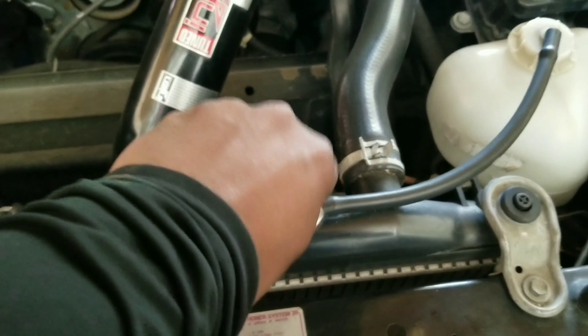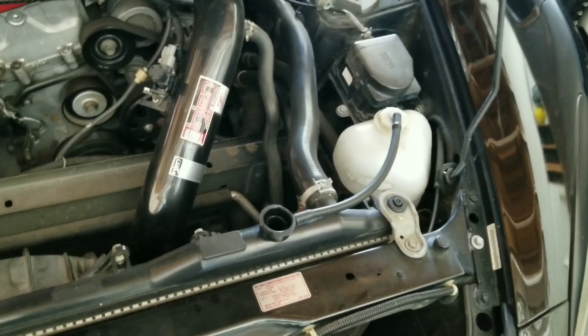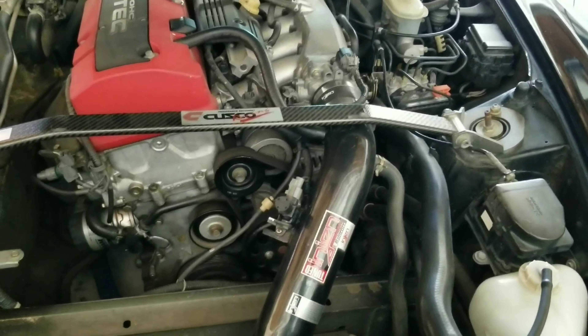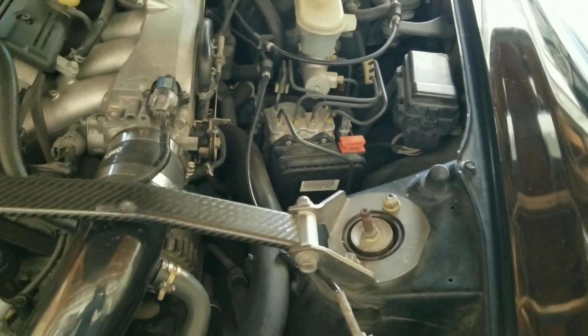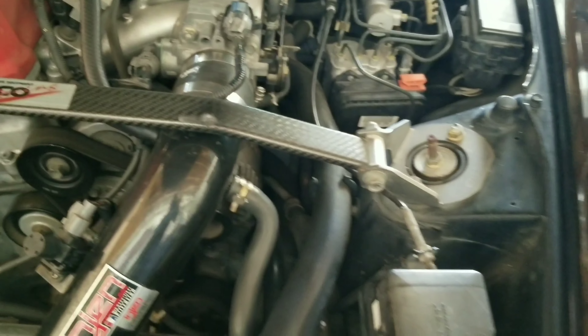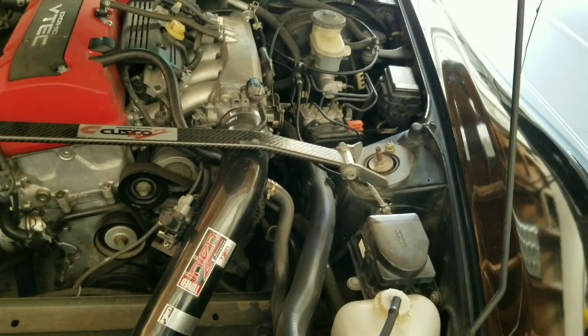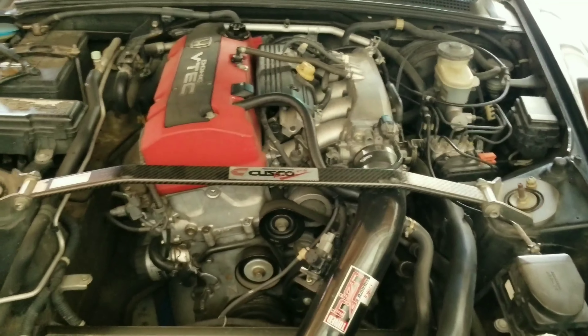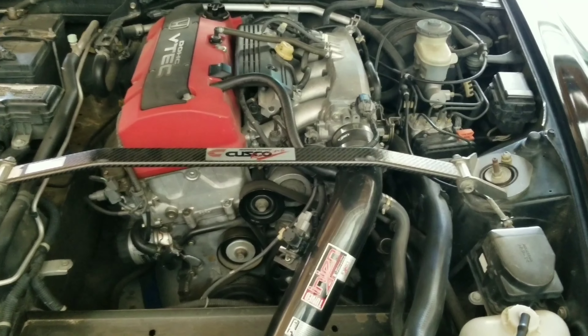I take off the radiator cap and I look up in there. My water is low. So I'm like, alright, I'm gonna add some more water. I go into the shop, get some water, come back out, pour it all up in there. I turn the car on to see if I got any leaks — and guess what? No leaks. So I'm thinking: water pump, head gasket. You know, we always go to the worst stuff instead of checking the simplest stuff.